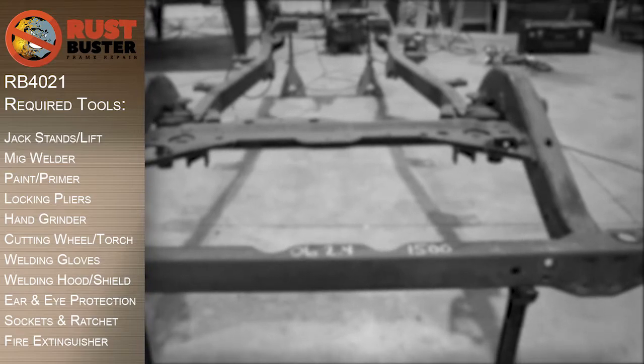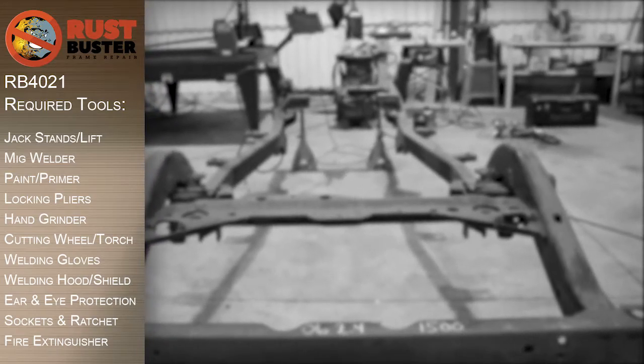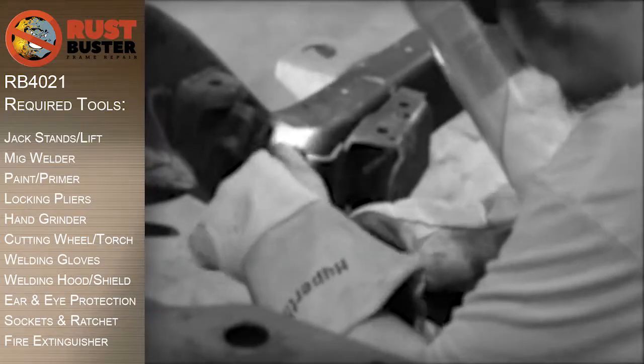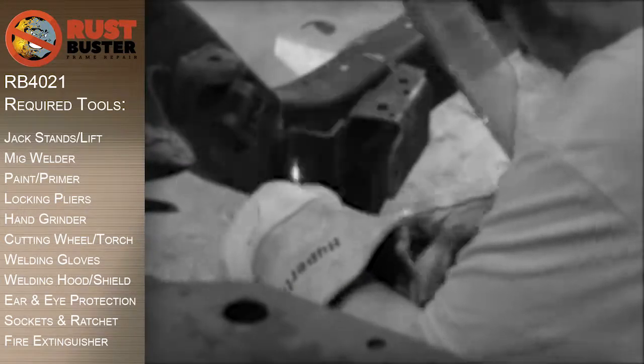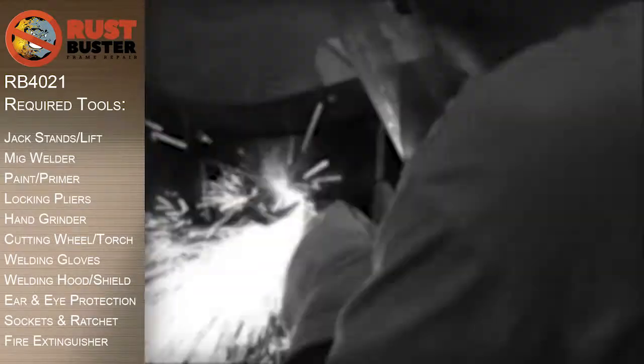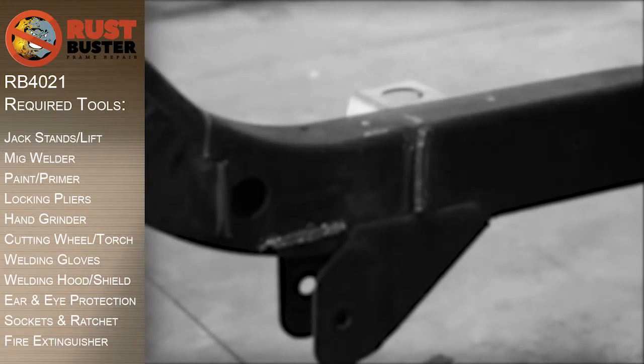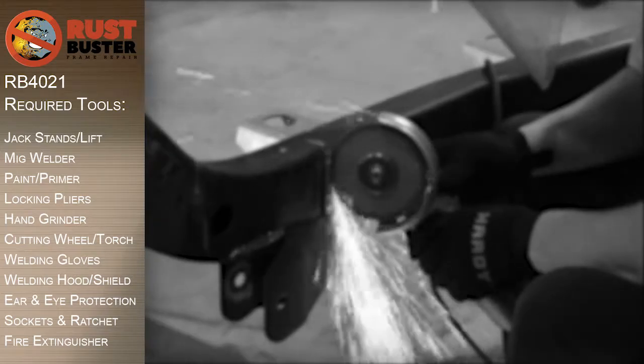We'll be covering the installation of Rust Buster's Rear Upper Control Arm Mount Bracket for the TJ Wrangler. Before you begin, if at any point you are uncomfortable with any of the processes, we strongly suggest you seek out the work of a professional. Ensure you have all the required tools listed and follow all the manufacturer's safety precautions and operations while using them.